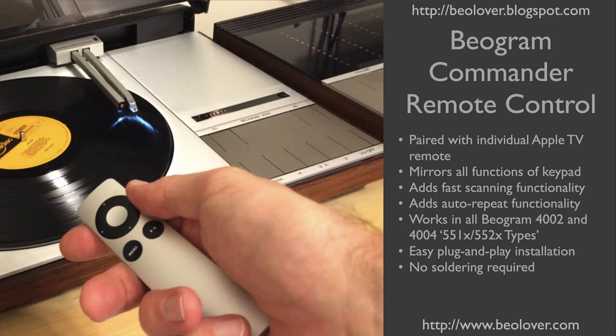The Commander Remote Control is an easily installed add-on to Biogram 4002 and 4004 turntables. It works with all DC motor types, so you need to find 551X or 552X on the white type label on the bottom of the enclosure. The Commander mirrors all functions of the keypad, but it also adds fast scanning functionality and auto-repeat.